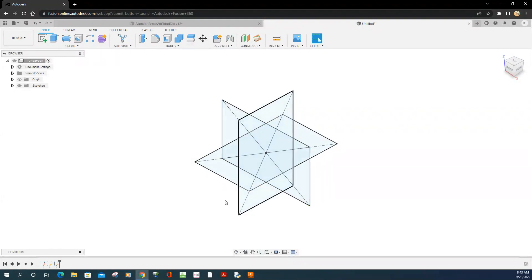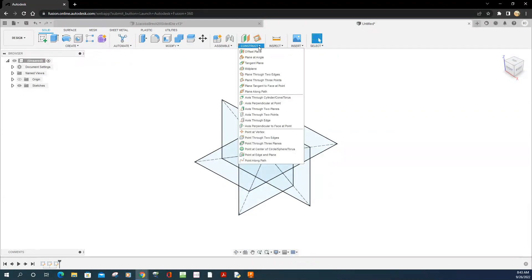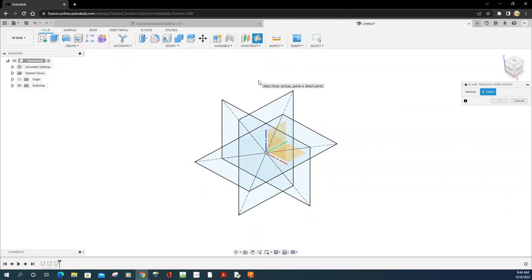To draw a plane, go over to where it says Construct, and there's an option called 'Plane Through Three Points.' Clicking that option, you then select the endpoints — the corners. Select one corner, then a corner down here, then one more corner over here — and there's your plane, at an angle. Choose OK.